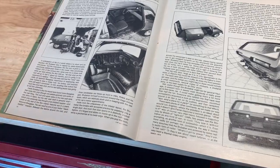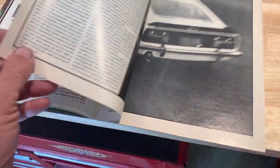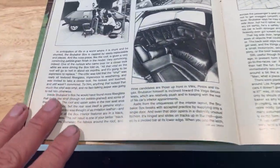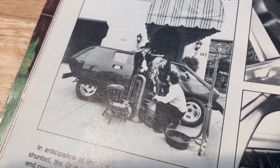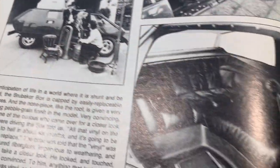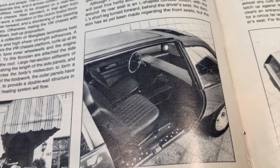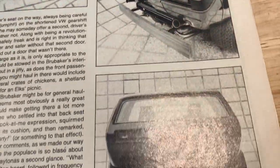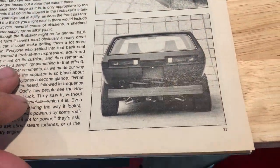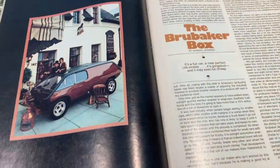The article written by Gordon Jennings was quite an interesting one. The photographs are fantastic — showing the versatility of the Box, the luxurious interior, the overall design. Everything is so interesting and fun, with fantastic photos against a futuristic backdrop. It's no wonder the phones started ringing off the hook.